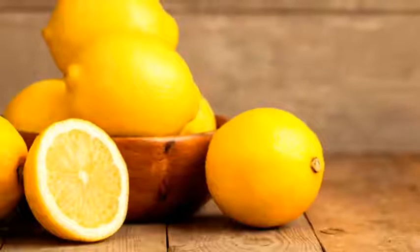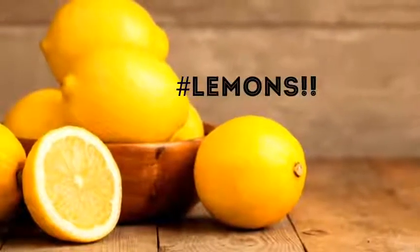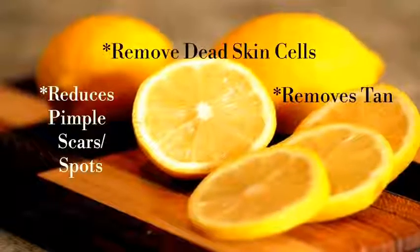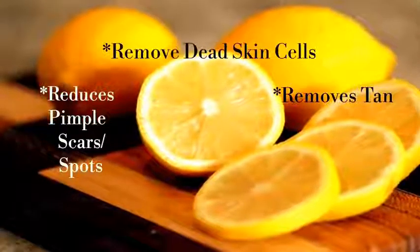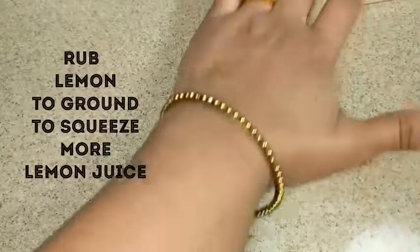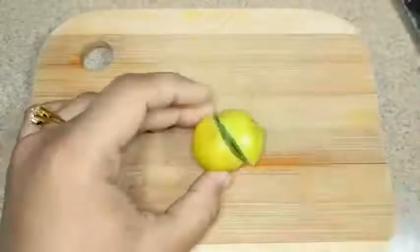The most popular and effective home remedy for removal of tan is lemon juice. The citric acid present in lemon juice helps to remove dead skin cells, tan, and pimple scars. Take a lemon and rub it against the ground to get more juice out of it, then cut the lemon into slices and squeeze the juice from it.